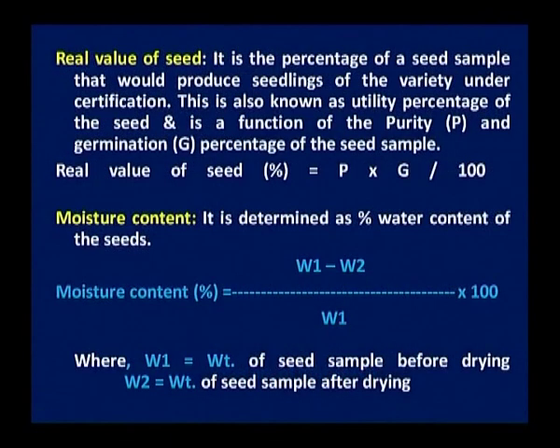The real value of the seed is the percentage of the seed sample that would produce seedlings of the variety under certification. This is also known as the utility percentage of the seed and is a function of purity (P) and germination (G). It is simply: real value equals P multiplied by G divided by 100.